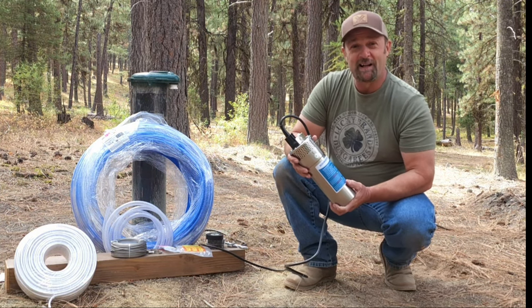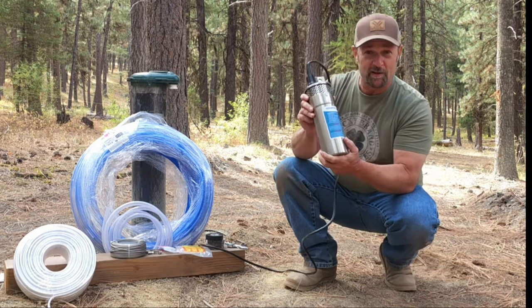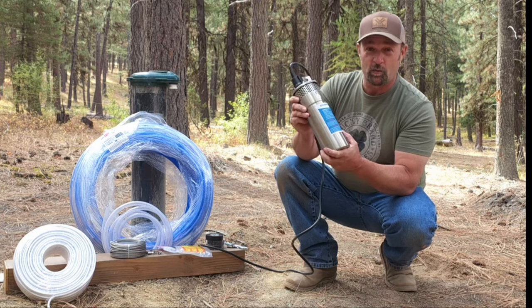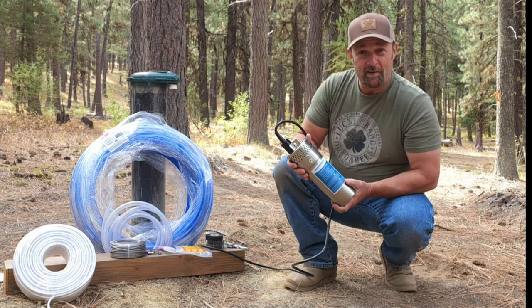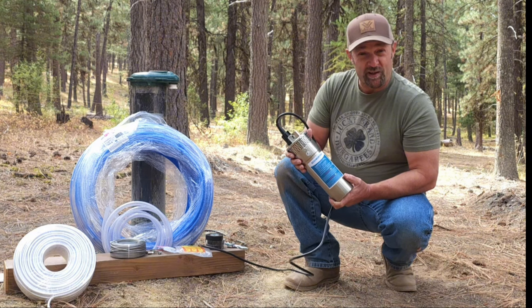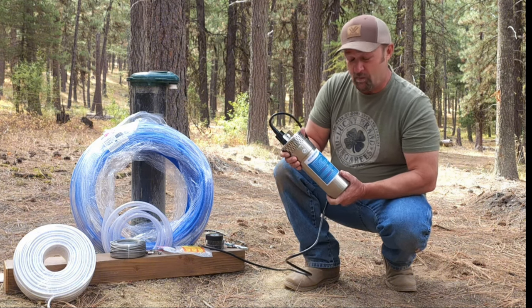Welcome to my off-grid property. My name is Jim, and today we're going to be installing this Eco Worthy 12-volt deep well submersible pump. I picked this pump up on Amazon — it runs about $140. I'll put a link down in the description below for it.